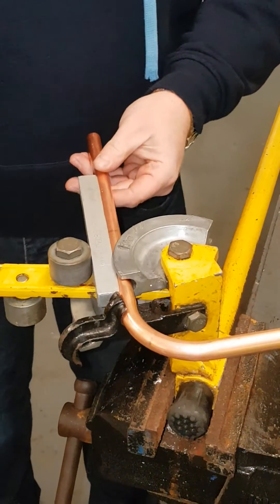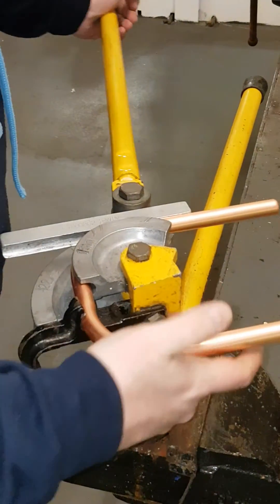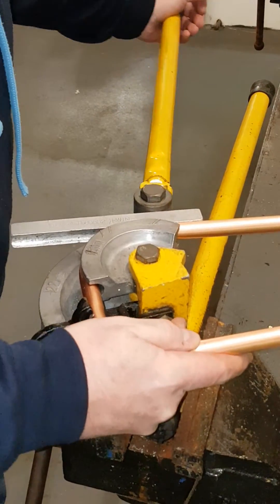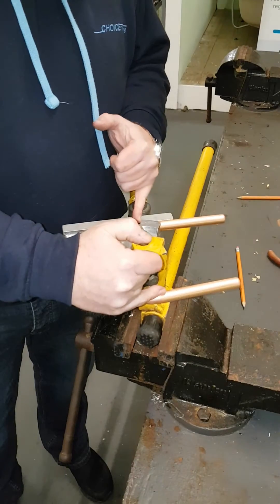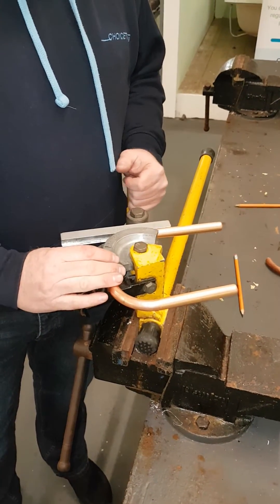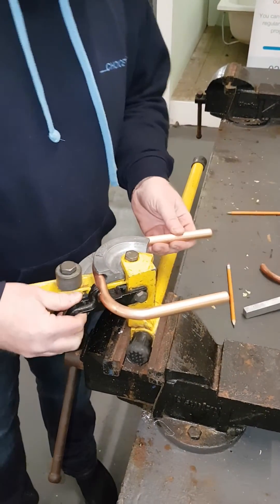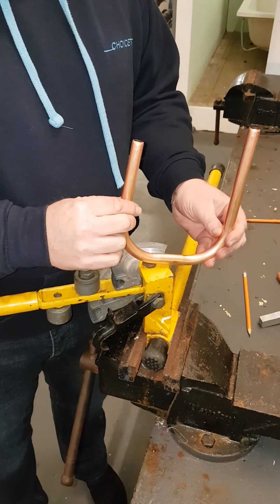What we'll do now is the same thing again — pull the pipe round and get the centre of the pipe along with the top mark. With your eyes, make sure that from the centre of both pipes they look accurate, because it's obviously the same measurement across the toe. We'll come out of the former, lift the iron back, and now we've got a double 90 bend in 15mm copper.